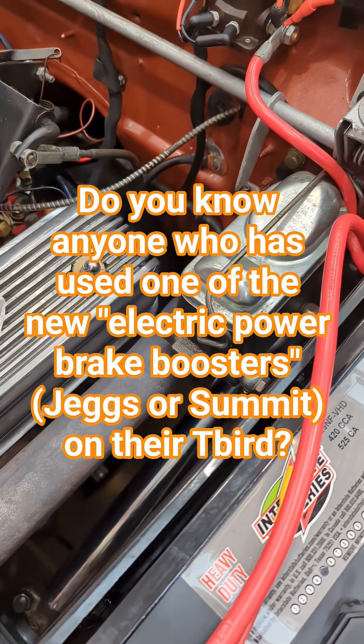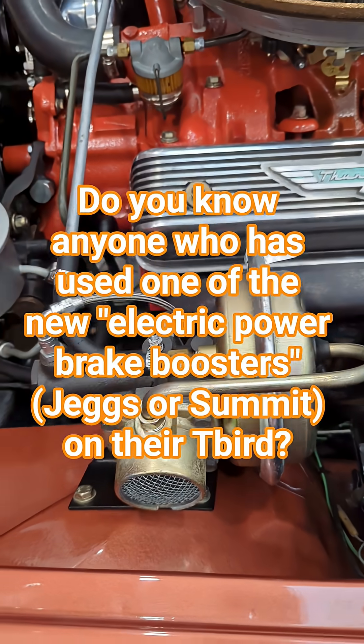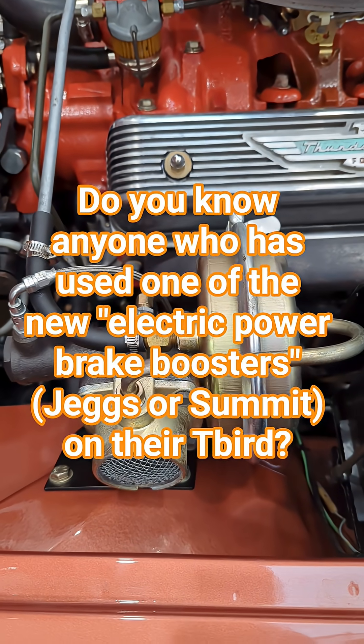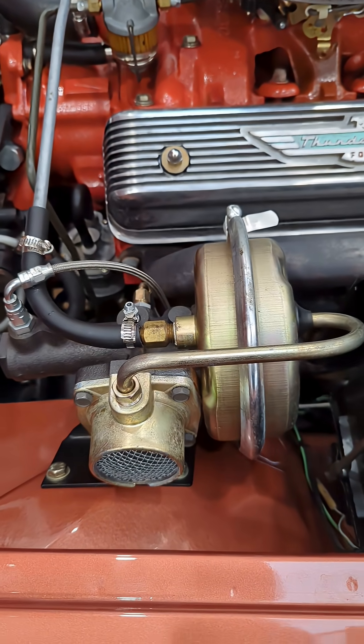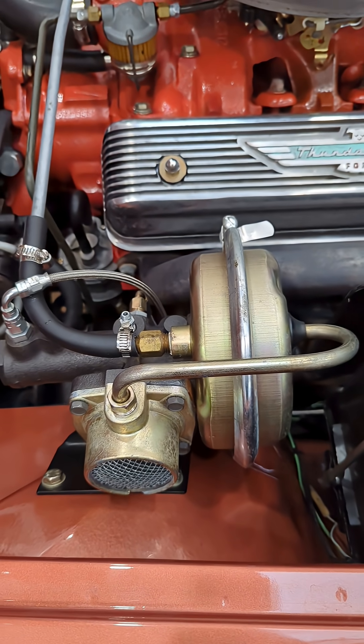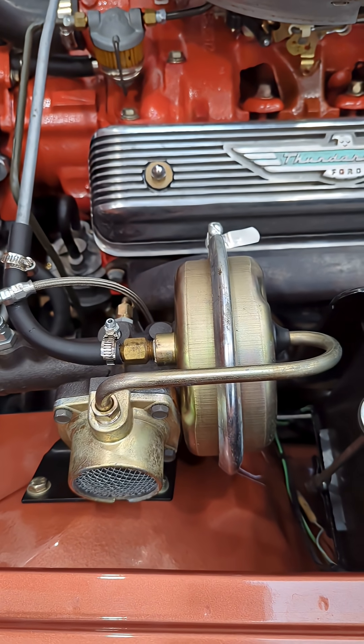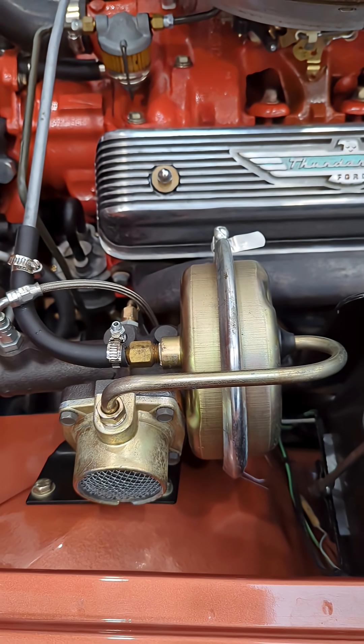I'm wondering if anyone has ever experimented with replacing this with an electric braking unit — not an electric vacuum pump, but a complete unit that would provide a boost up to 2,000 PSI, but do it electrically and do away with this vacuum system entirely.